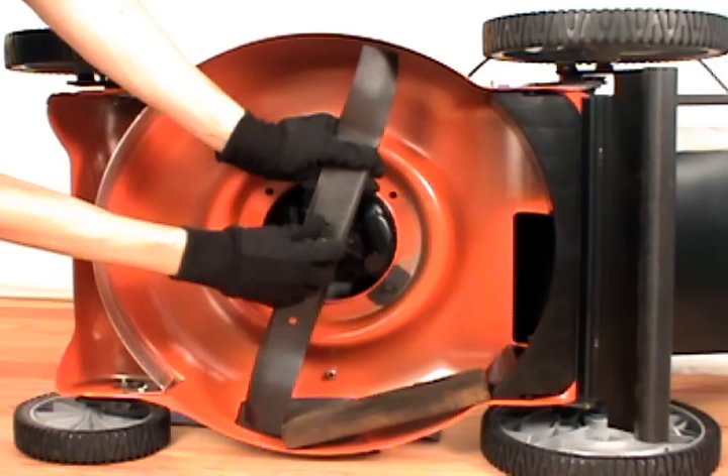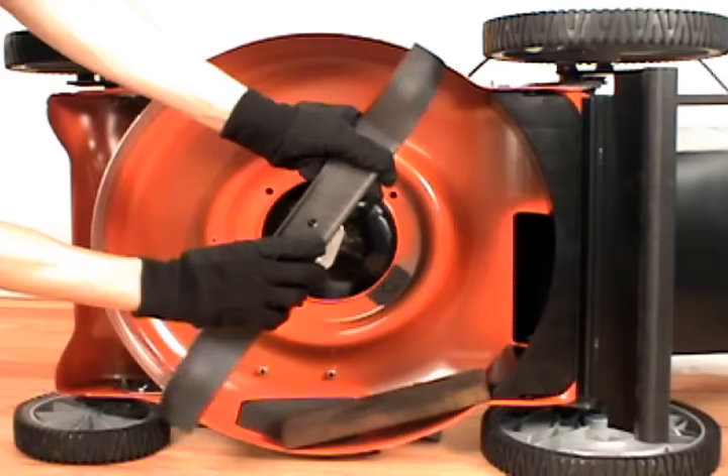Before you remove the entire blade, make sure you take note of how the blade is situated. That way you can put it back on correctly.